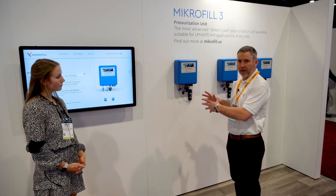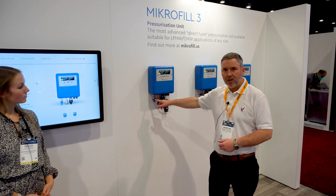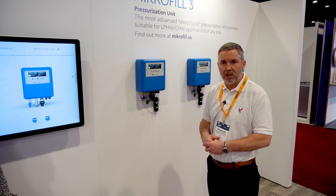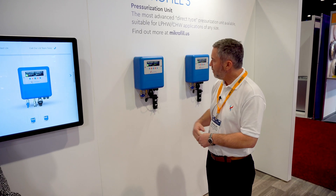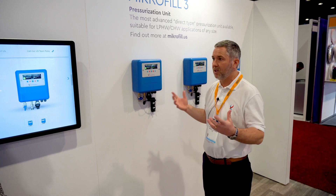Traditionally this kind of unit has been a pumped unit with tanks. This utilizes mains or boosted mains water to initially fill and subsequently top up a system thereafter. It then pressure manages the system and the parameters are set to suit a specific size.